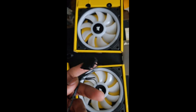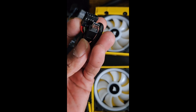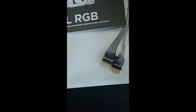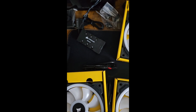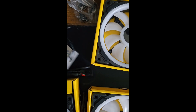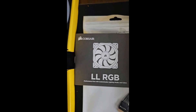The RGB hub has a SATA connector on it, and it also needs a USB connector, which is why I bought the USB splitter. I only have one USB 2.0 port, and I also have the LED controller.